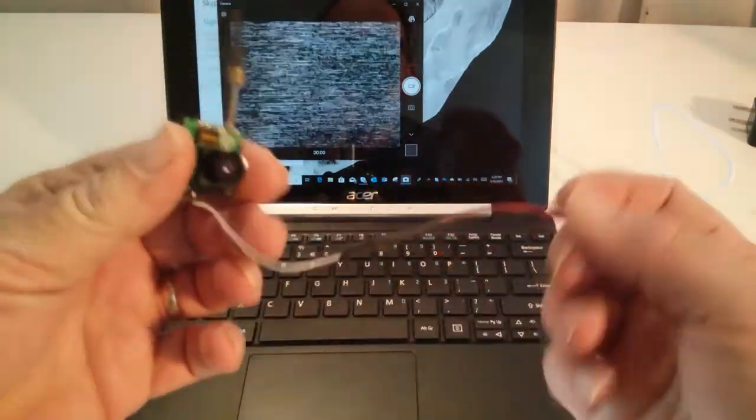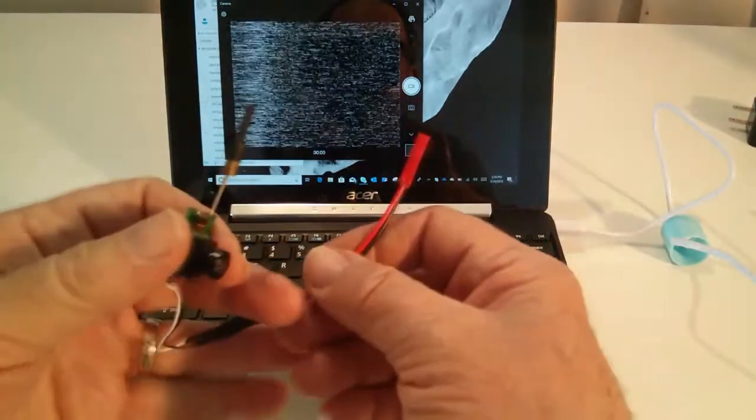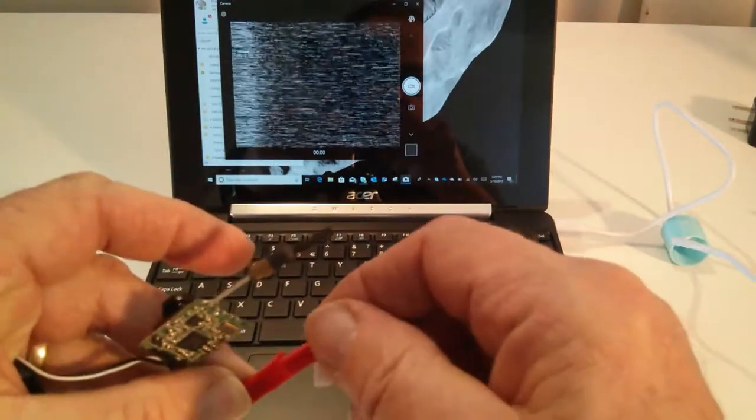Here's this tiny camera transmitter combo and I'm going to power it up. The battery is just a single cell lipo battery from a toy multi-rotor, drone, quadcopter, etc.